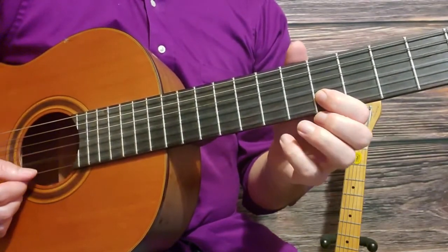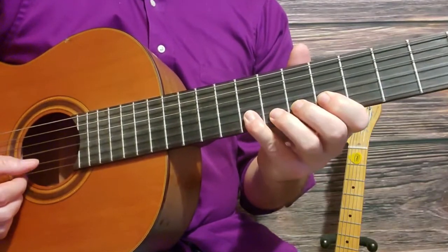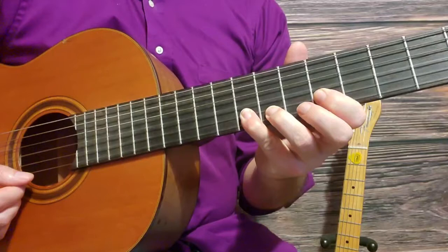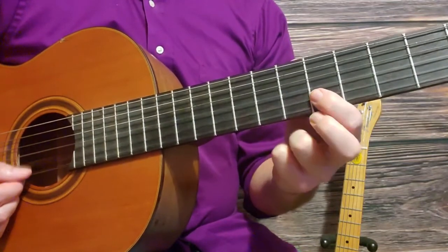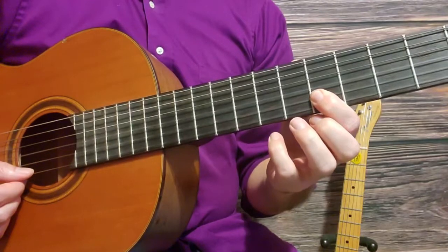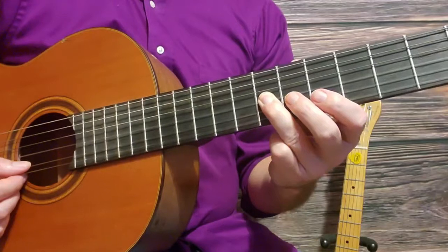Second string fifth fret, second string sixth fret, second string eighth fret, and go back down to sixth, fifth — all on the second string — up to the third string seventh fret, third string. Pluck that again: seventh fret, third string.